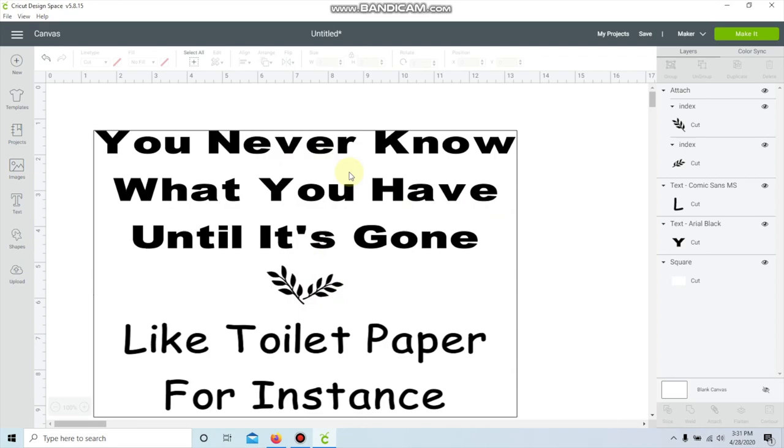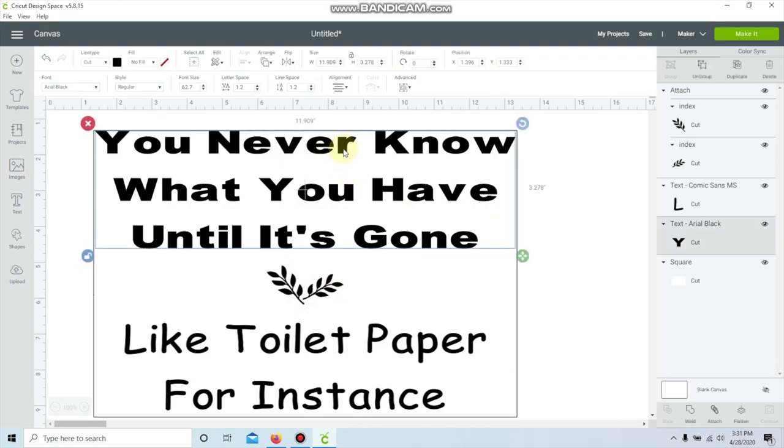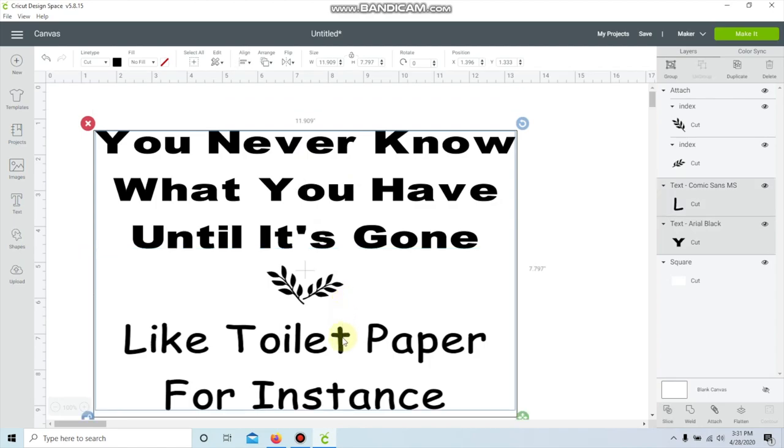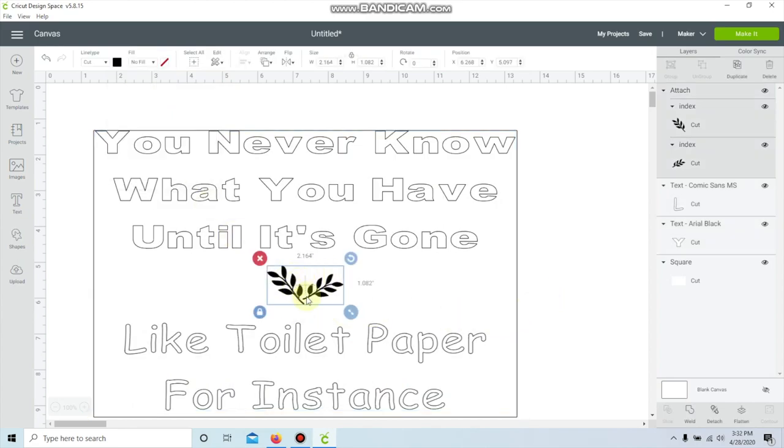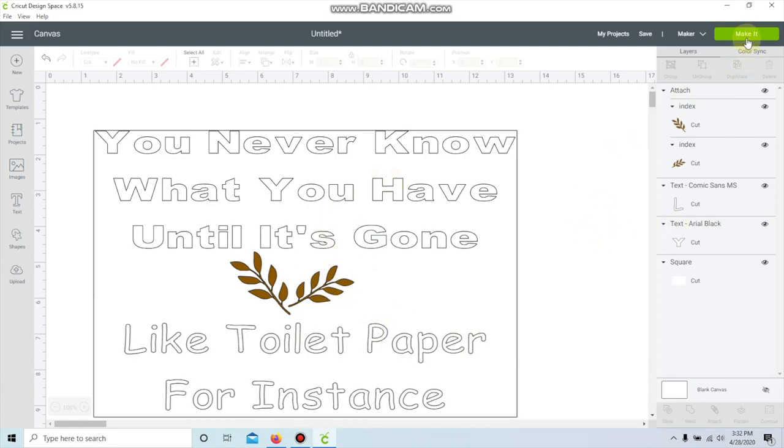Here it is — I really like how it looks. The only thing I'm going to change is the font color. I think I'll leave the font white and make the little leaves brown. I'll hold down Control and click on the first and second text parts — it selected only the wording, so I'll go up and change the color to white. Then I'll click the leaves — since I already attached them they are one piece — and change it to a brown color. My background is a stained brown color, so I think that will go really well together.